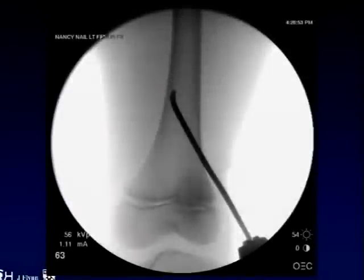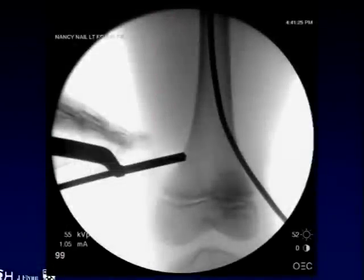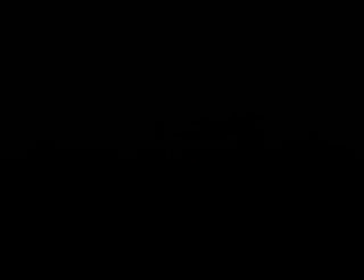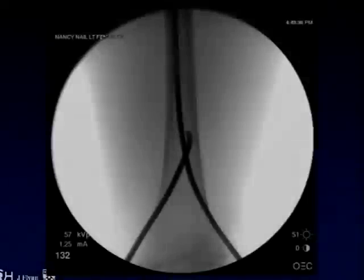These next images show the nail turning the corner, abutting against the cortex, and then eventually advancing up the canal. You'll definitely reach a point where you feel some resistance as the nail abuts up against the cortex. These next pictures show us starting the other nail — dropping our hand down, drilling a very oblique drill hole, and passing the second nail up into position.